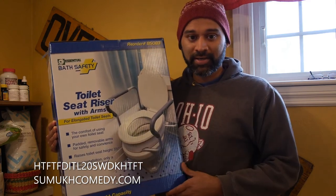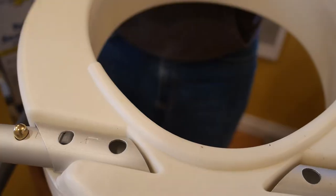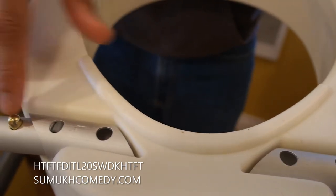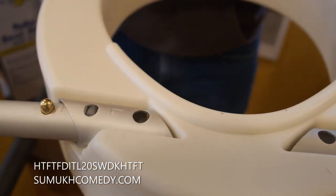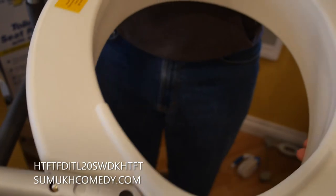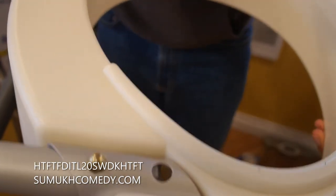Now that I feel like I'm Vanna White, let's go ahead and have me show you how to install a toilet seat riser. You'll notice that the riser has an indicator for each arm to tell you which arm it is and which side it should be connected to. Here's the L for the left side and then the left side arm, and you'll go ahead and just push those through to connect them.